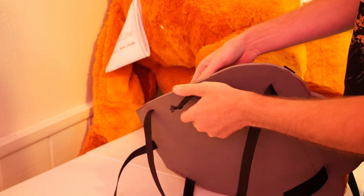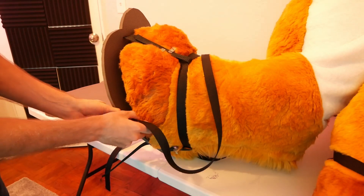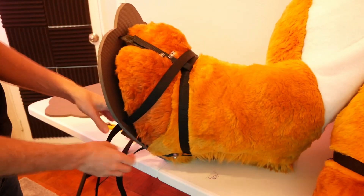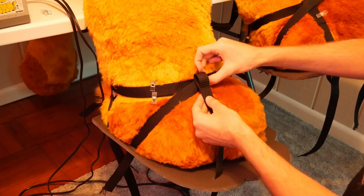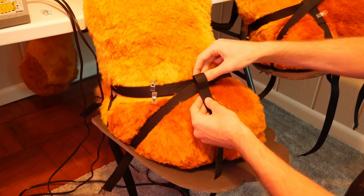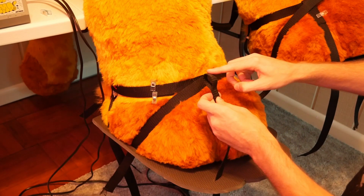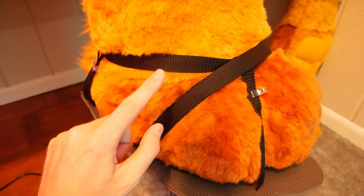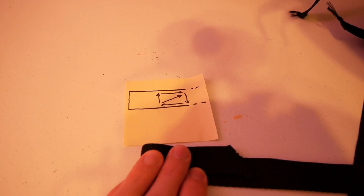Now that everything is in place and adjusted, we can add the last strap needed to finish our sandals. It connects the two toe holes and stretches across the top of the toes to the other side. Once adjusted, we connect everything using loops on the ends of our straps, threading through the other straps to create one unified piece. We're adding a loop to the two front straps and the three back straps. To make the loops, fold over the fabric and sew it in a square pattern with the sewing machine.